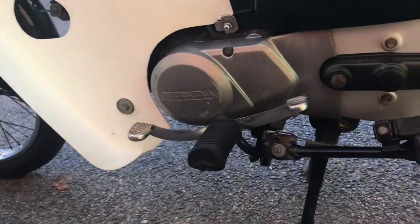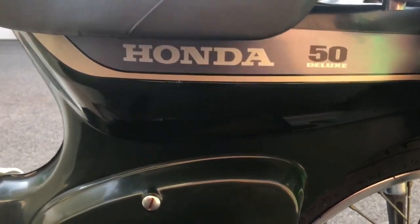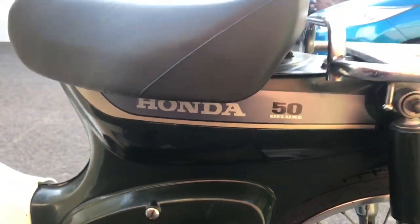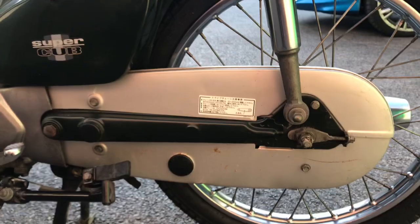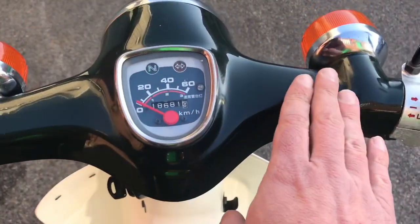The left side of the engine cover again has a slight mark. The paint is in beautiful condition with just a tiny little mark on the decal. Chain guard is good. Coming over the top, the seat top and handlebars are mint.